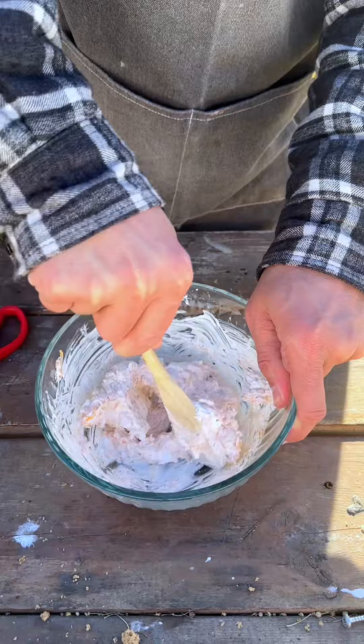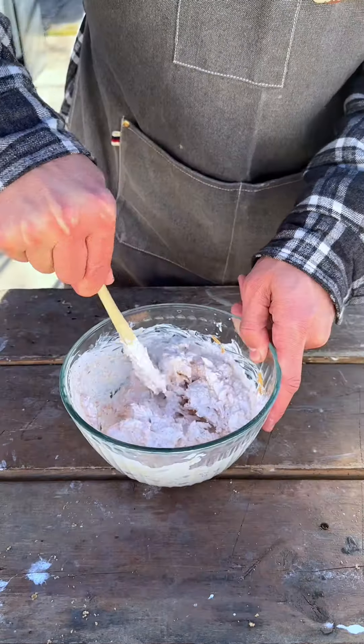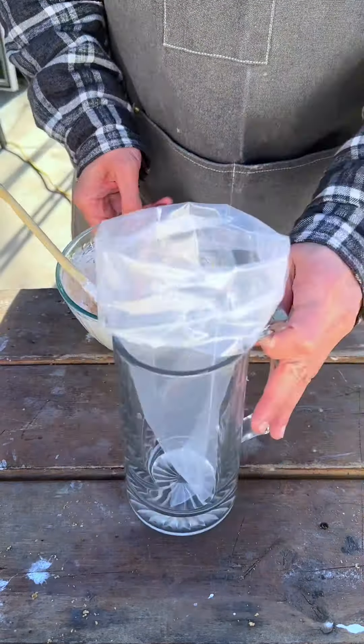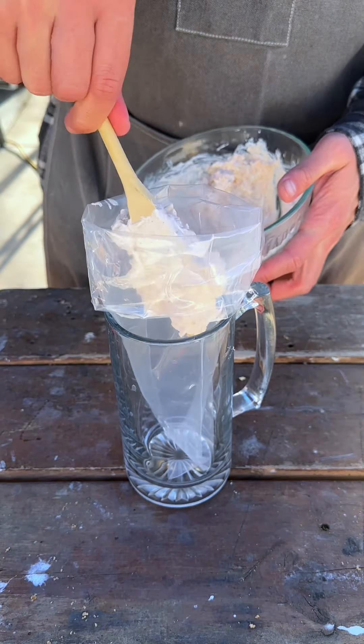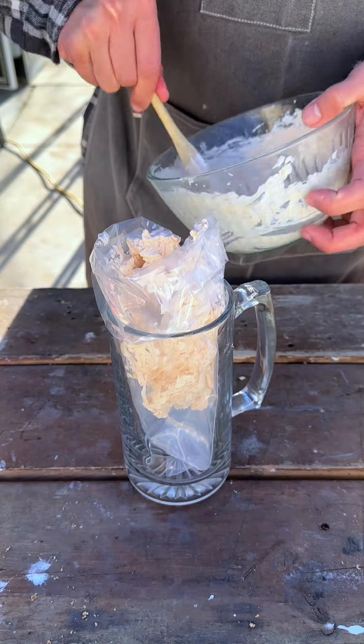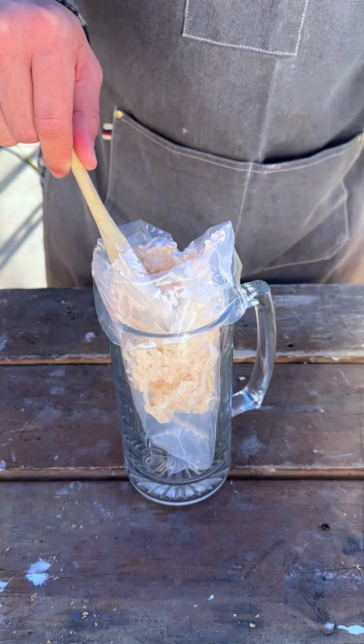Lots of protein. This is a great game day treat. Next, we're going to get our piping bag and just toss that in there. You don't have to use a piping bag, but if you want to, it's a little bit easier.